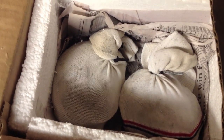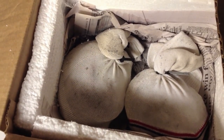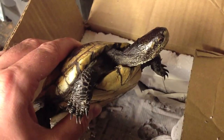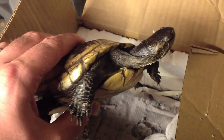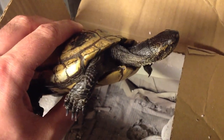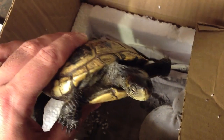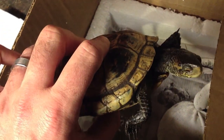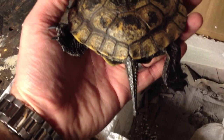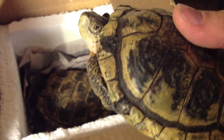Here are our two turtles wrapped up in some gym socks, which is completely appropriate — they're easy to breathe through and they keep the turtles nice and snug and secure so that they're not moving around during shipping and injuring themselves. This is the female — she has just come out of the packaging and she looks absolutely beautiful, bright-eyed and energetic right out of the box, which is exactly how you want to see them. She's a nice big heavy girl. You can tell this is a female as the tail is much smaller than what you'll see in a moment on the male.